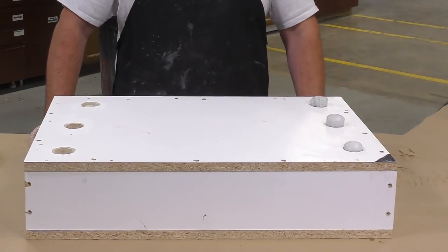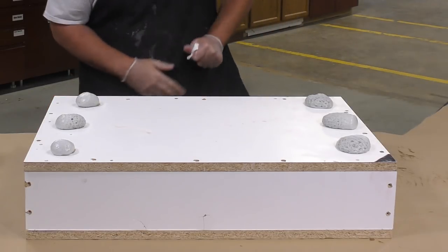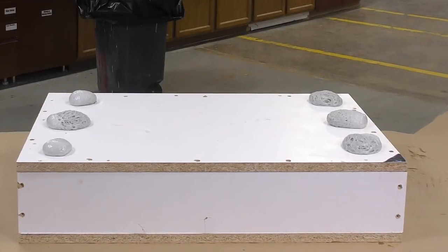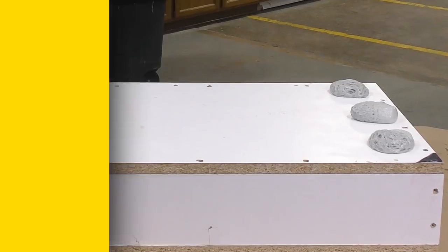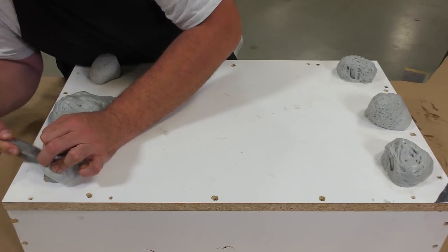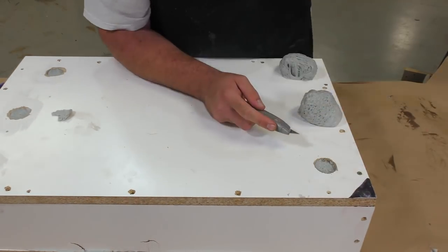Now we can watch the foam rise. After its initial pot life of only about 50 seconds, within a minute you'll see that foam rising up and out of your mold box if you have enough material in there. The foam is then allowed a full cure of two hours. After two hours, any extra foam that came out of the venting holes can simply be cut away, and the entire mold box can be taken apart to demold the casting.